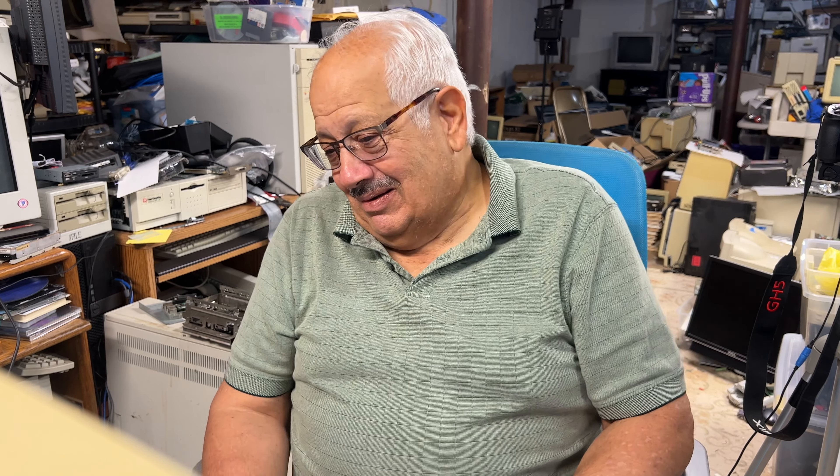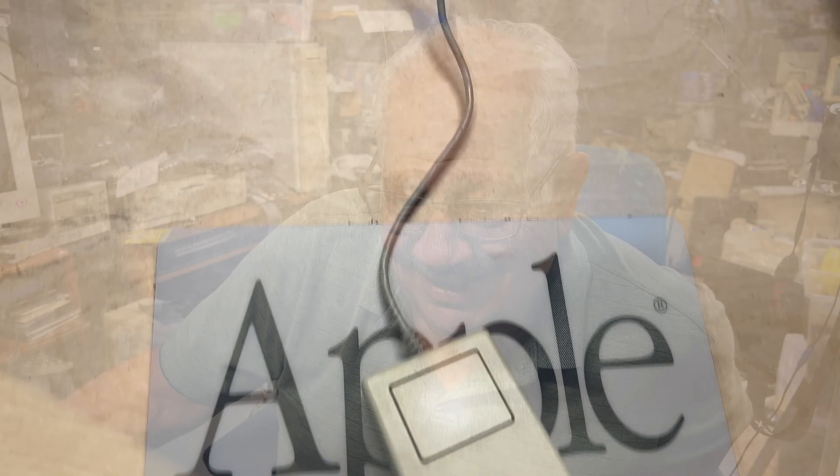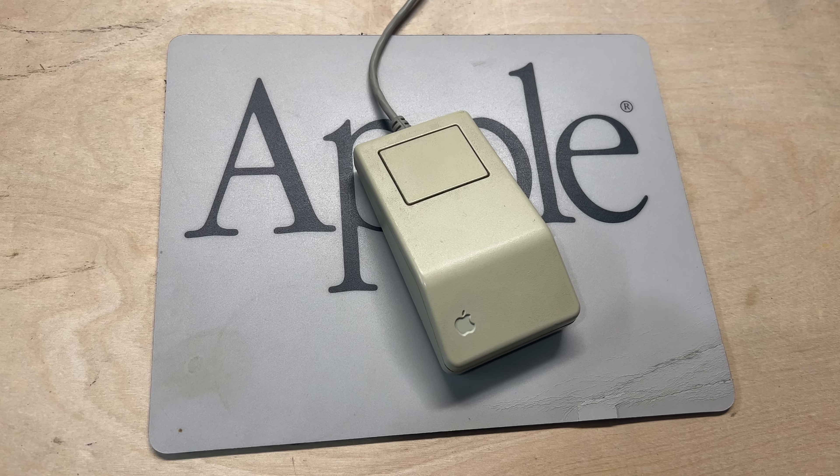They reflect on how Dad used to do everything on this machine — it was top of the line. Steve mentions Quicken for expenses. Dad tries the scroll wheel on the mouse and realizes it doesn't work — you only have the one button. They both laugh.